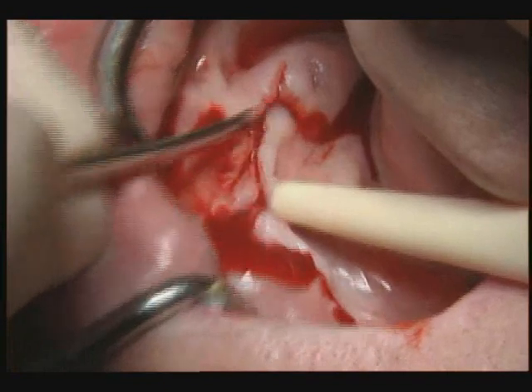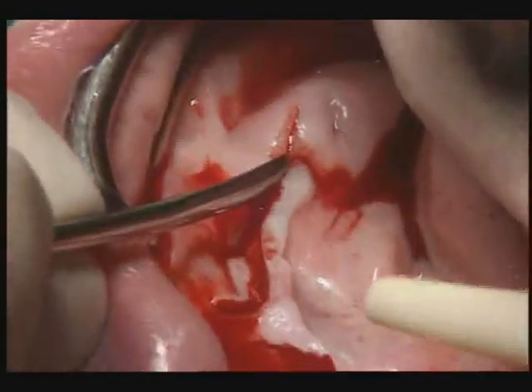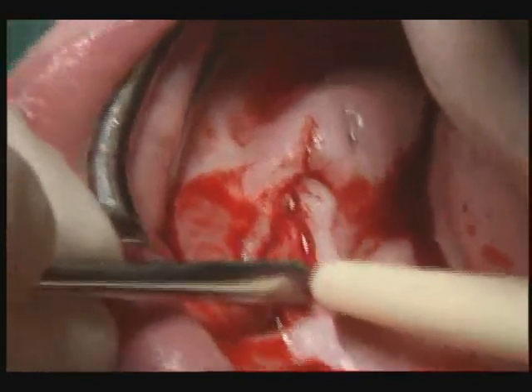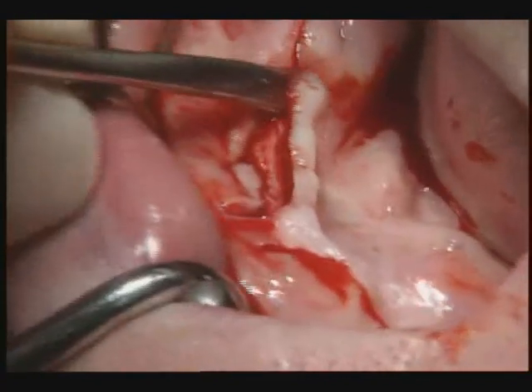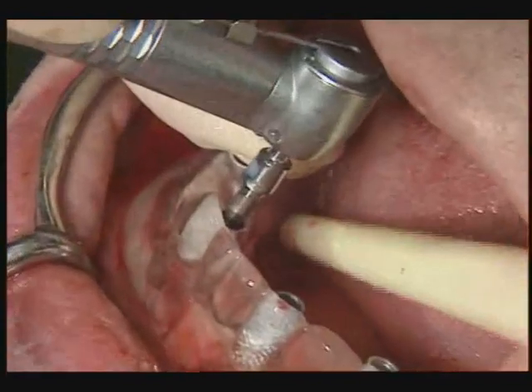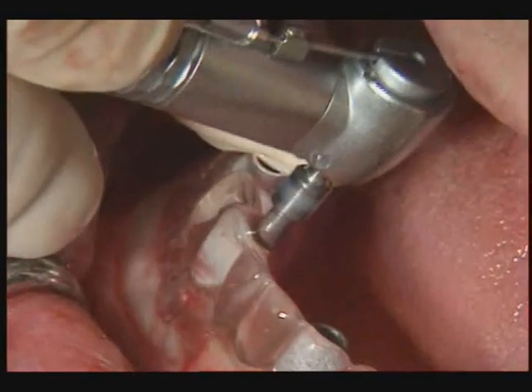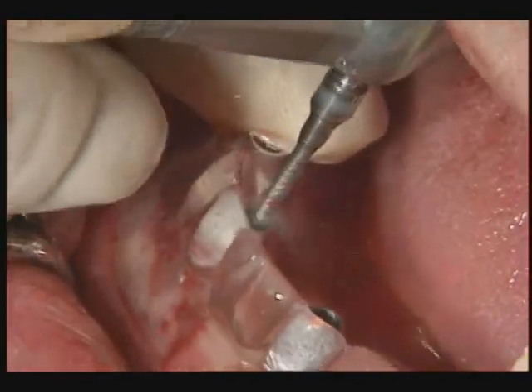The alveolar ridge is exposed interforaminally and levelled if required. The drilling template is placed in position and the twist drill is used to mark the position of the implant on the bone, which also determines the alignment of the implant.